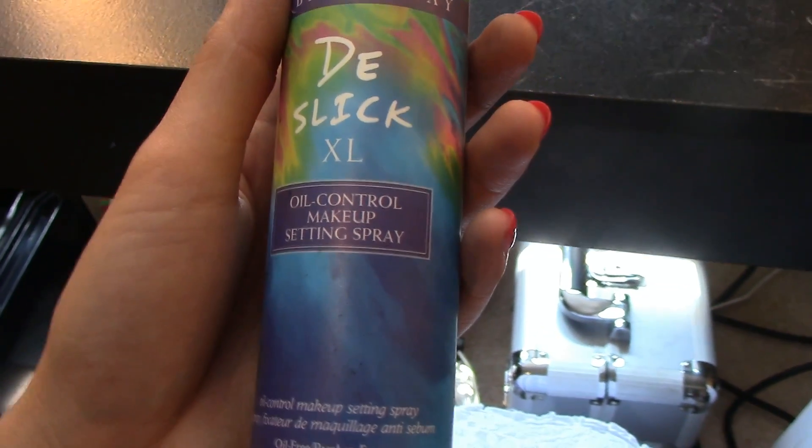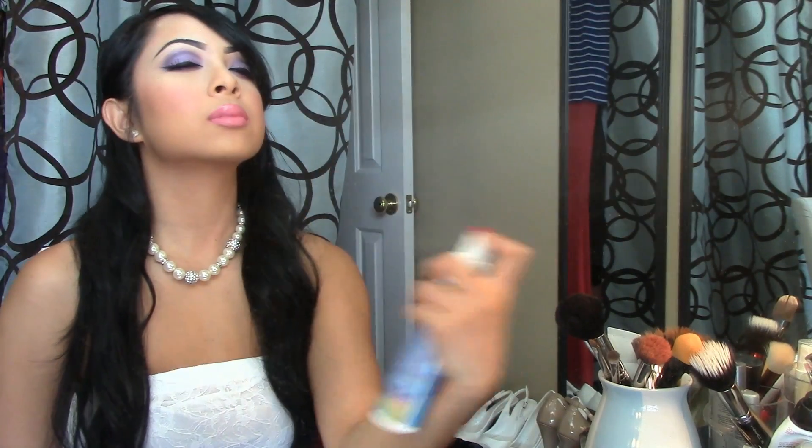Spray some of this oil control makeup setting spray to keep your makeup from budging all day. You are finally ready to start your journey to happiness and everlasting love.